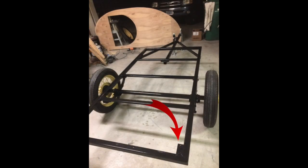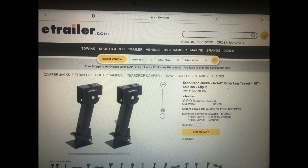Here you can see I added a small piece of tubing to each of the rear corners of the frame in order to mount stabilization jacks. When you're using the unit you can drop these down and it helps level and keep the unit stable so it's not wiggling around.